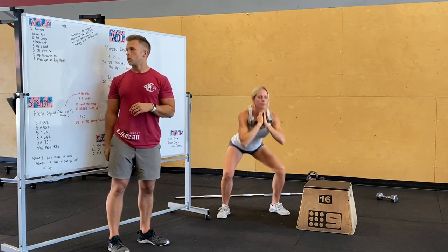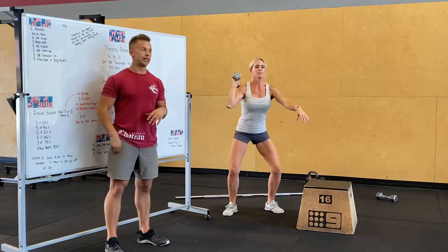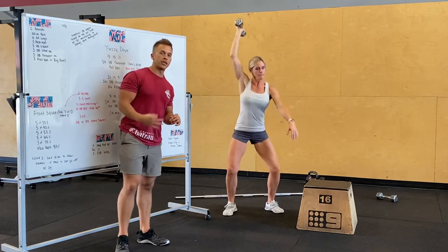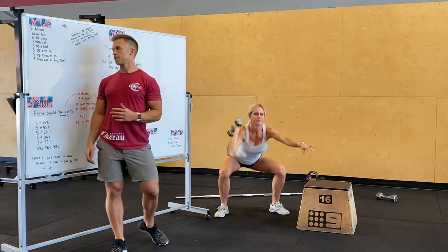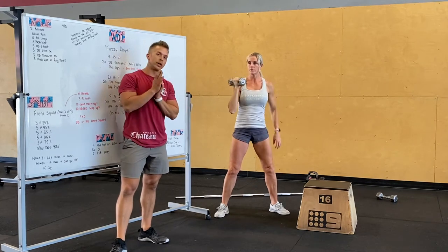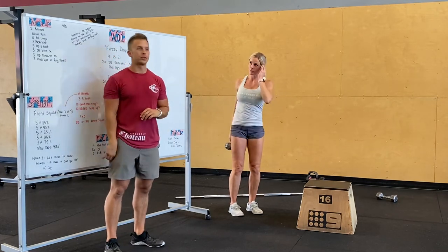Three shoulder to overhead each side — hold it on one side, dip and drive, push press or push jerk. Then three dumbbell thrusters each side — squat all the way down, drive it overhead. Then three pull-ups or ring rows. You can modify to a bent over row, or hop on the rig or rings. Two rounds of that, just busting through it.